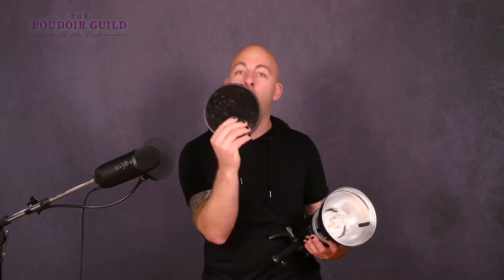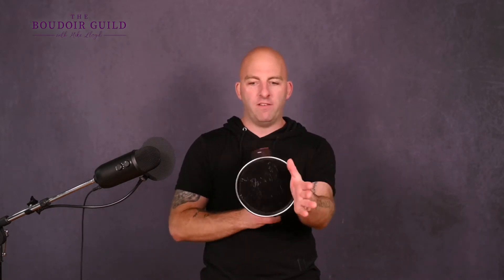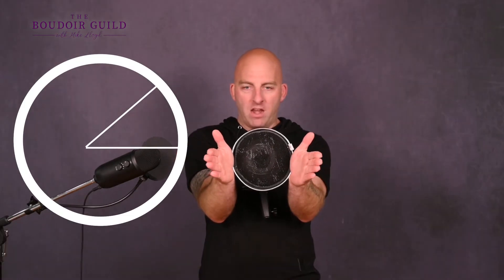You need grids. This is a honeycomb grid — all the little holes are hexagonal. What this does is it takes the spread of light from an eight and a quarter to eight and a half inch reflector — which is 55 degrees — and it narrows it down into a 10-degree circle. So there's a 10-degree angle coming out from the edges of the dish and it only spills 10 degrees outside all the way around in this cone. It's almost like a spotlight. You could also use a snoot, which gives you a little circle beam of light, but unless you're doing really creative stuff like putting a circle of light on one eye, there's not a lot you can do with a snoot in boudoir.